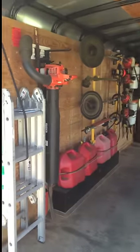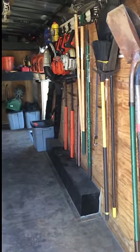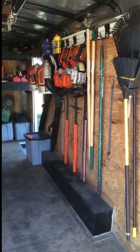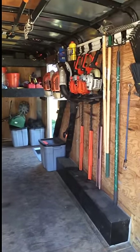So this is my trailer setup. I like to be organized because for one, it really makes you look a lot more professional compared to other landscapers. And also it's just easier to get to everything, knowing where everything goes. You'll always know if you're missing a piece of equipment because it's not where it should be.